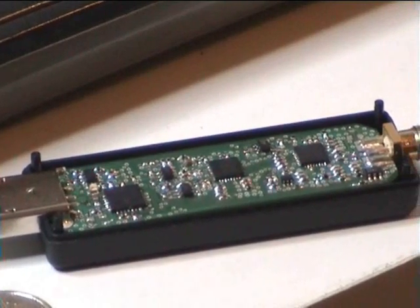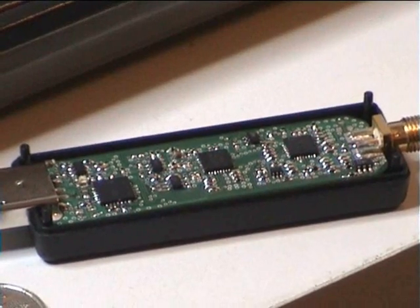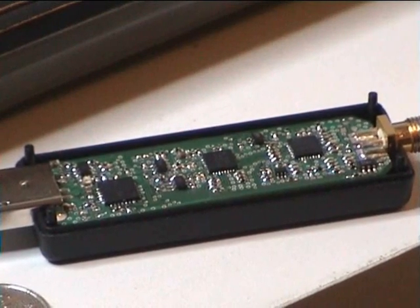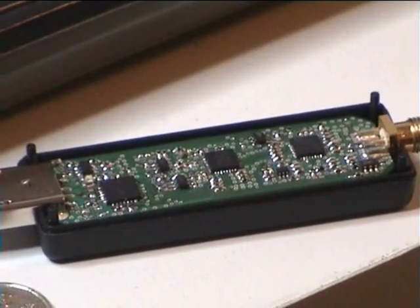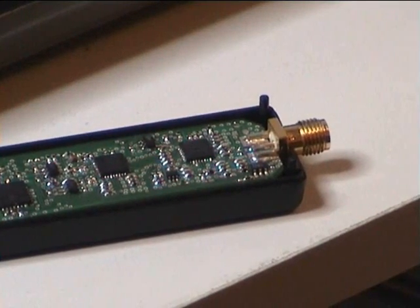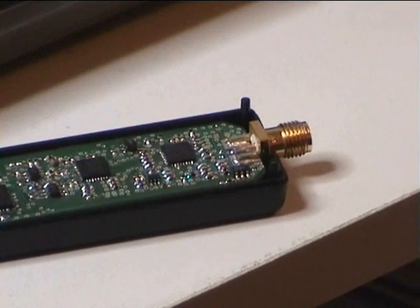You'll also see in the middle there the large chip — that's the codec. This is the same codec I've been using throughout; it's a Texas Instruments codec. It's stereo, so this does the A-to-D conversion. It's a stereo input differential, which comes from the next chip on the right — that is the silicon tuner. The silicon tuner device connects to the SMA, as you can see just there.